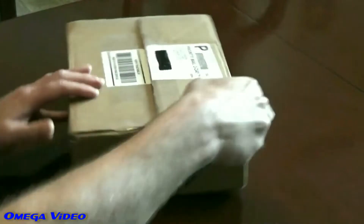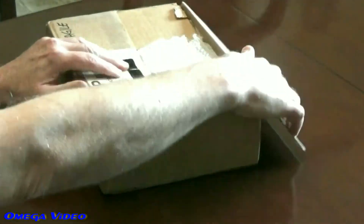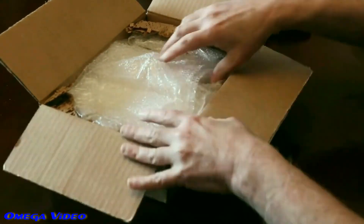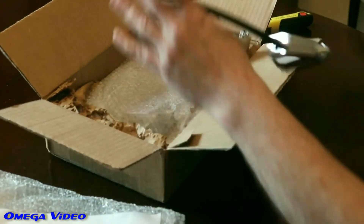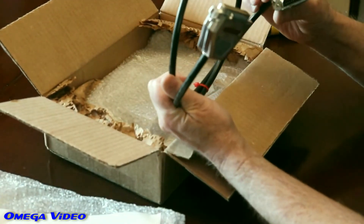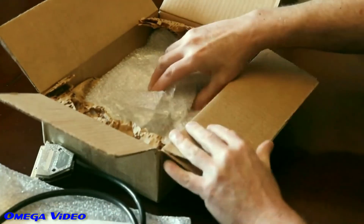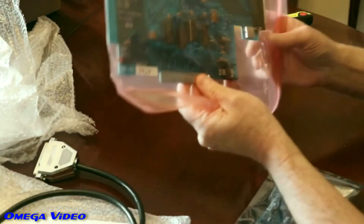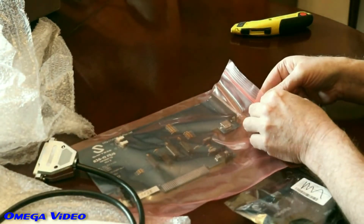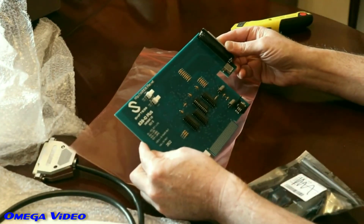I decided to show everybody how he packs it — and it's packed pretty well. Now this cable is different than your normal TI cable. When I originally bought this I was thinking something totally different, so I didn't buy the case for the second part that hooks up to the TI itself, which was my mistake. This card here is what goes in the peripheral expansion box.